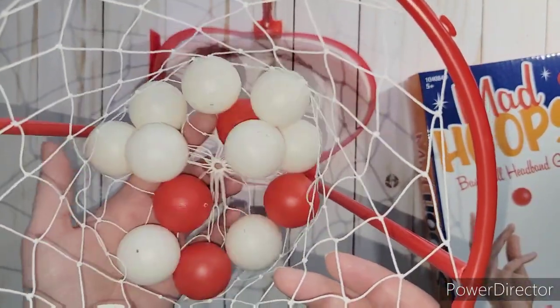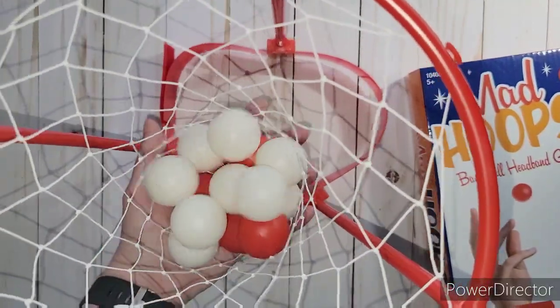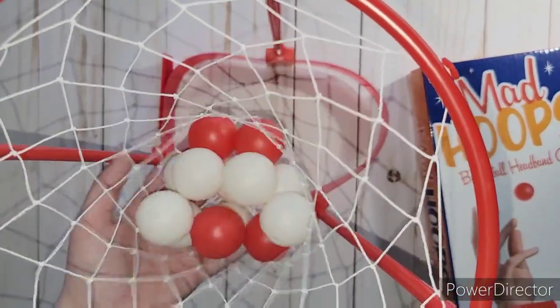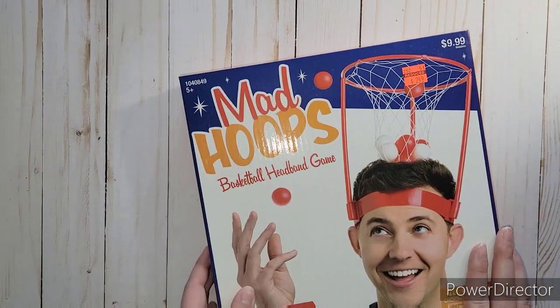We were doing a bunch of different games - there's a bunch of different ways you could do it. We were just having fun with our son, our four-year-old, just playing with it. It was a lot of fun, so it was definitely worth the $2.49.